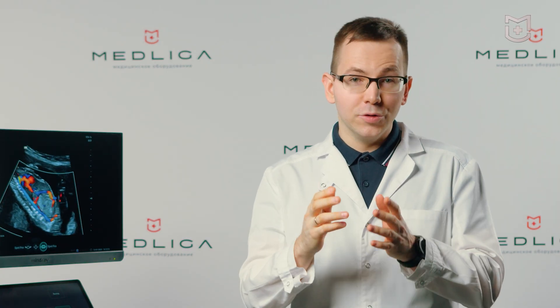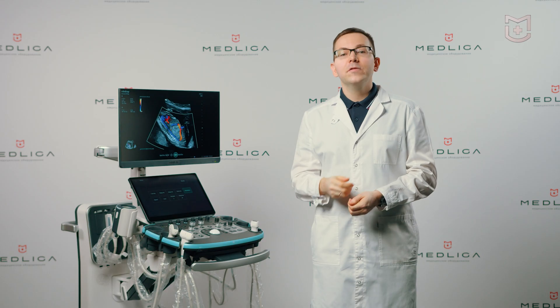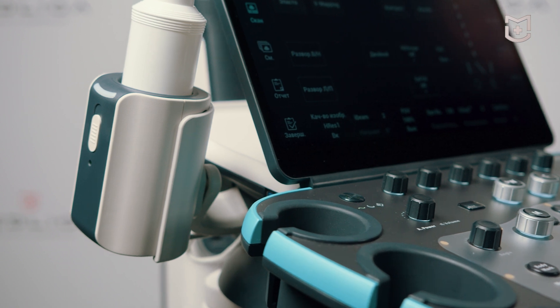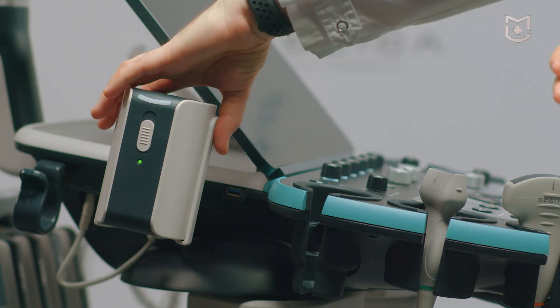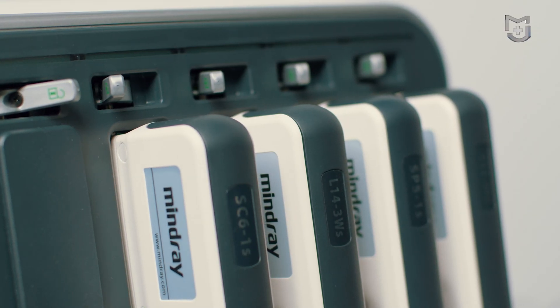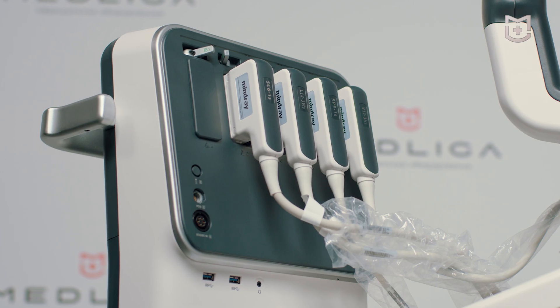It will be convenient for both a very tall sonographer and a miniature one. Ports for the sensors are shifted to the rear panel, as well as the air wires. Together with wires of the gel warmer, they are located along the body and do not interfere with work. I am especially pleased with the tilt of the gel warmer — it is easy to take and put it in place. The system has five ports for sensors, including a high-density port.